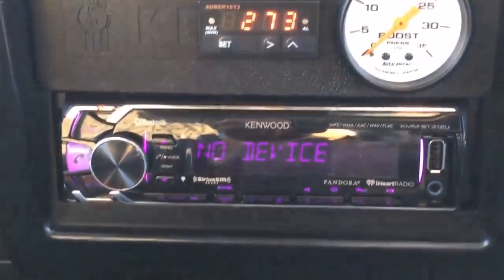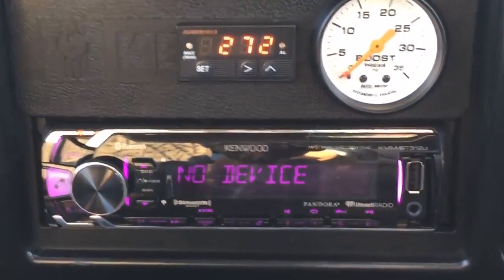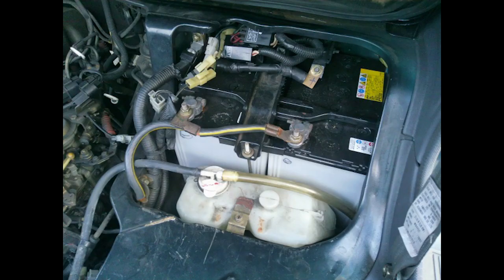The turbo cooling is re-engineered from early 1990s models to allow for oil and water cooling, as opposed to the early 1993 and older models whose turbos are just oil cooled. This particular Delica came with a single battery, but it is the same battery compartment as any other Delica L300, and could easily house a second battery in parallel.